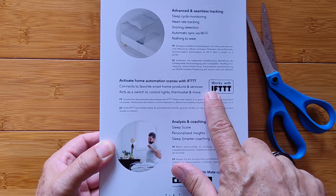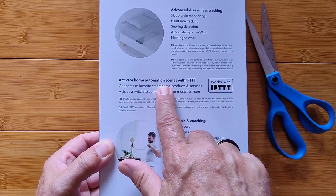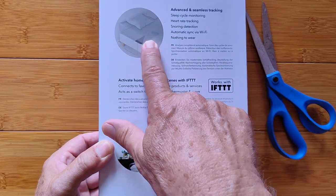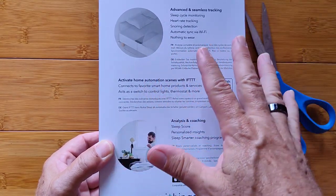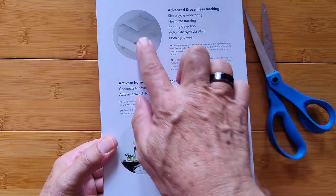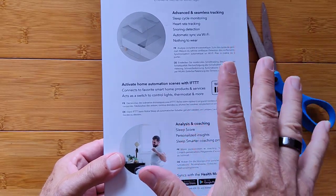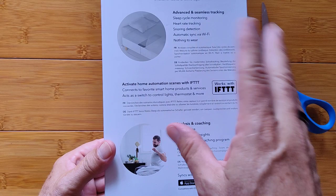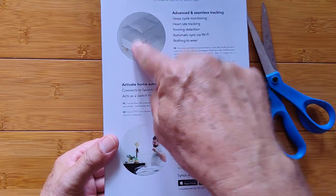You can activate home automation scenes with IFTTT — 'if this, then that.' So if you climb into bed and it detects that, it could dim your lights or turn on the heat in your thermostat. If you get out of bed to go to the bathroom, it could bring your lights up to a certain level. It's part of that home automation ecosystem — an added bonus on top of everything else you get.